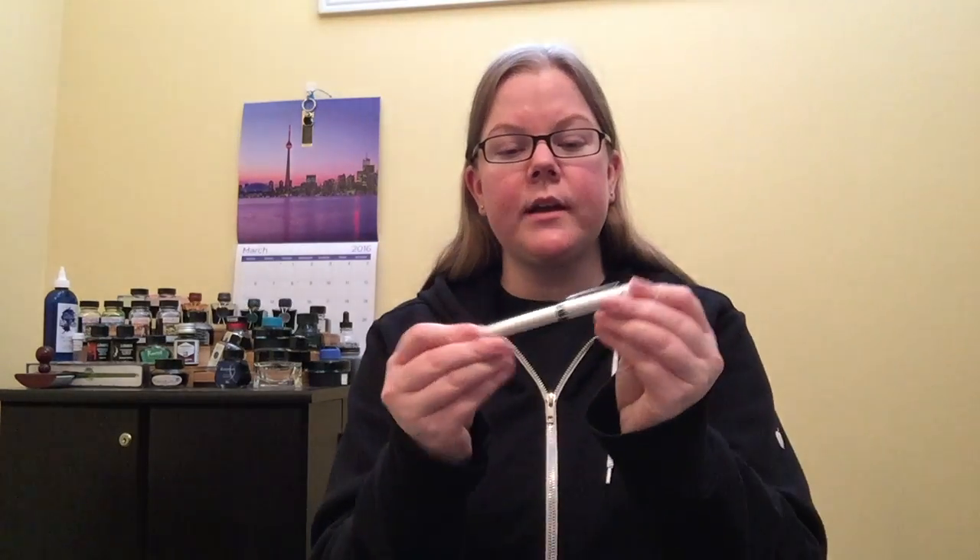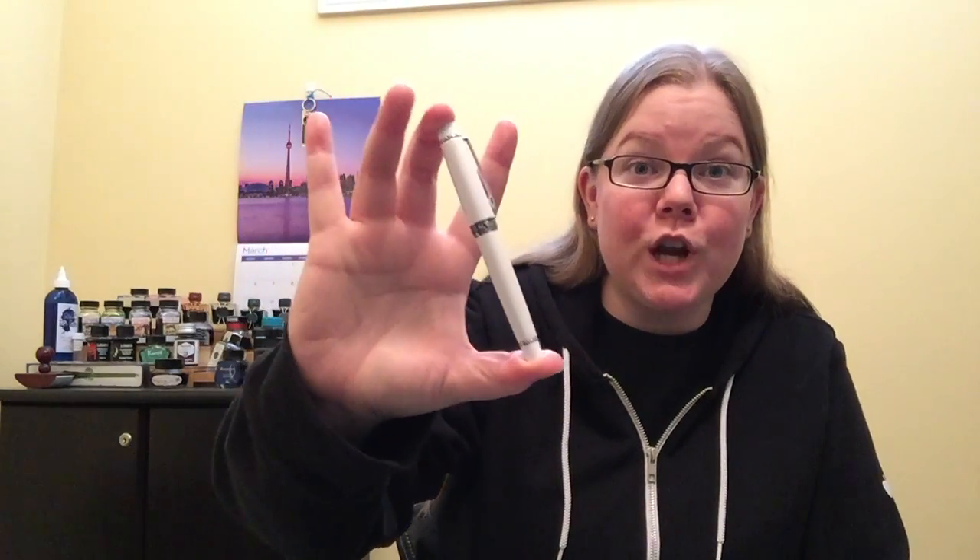Welcome back to Pens and Tea, everybody. My name is Carrie, and today we are talking about a tiny pocket pen, the Pilot Stargazer.